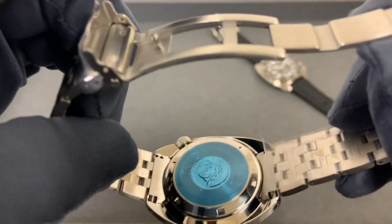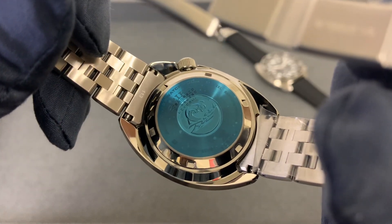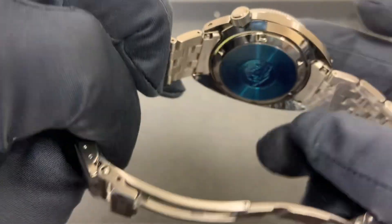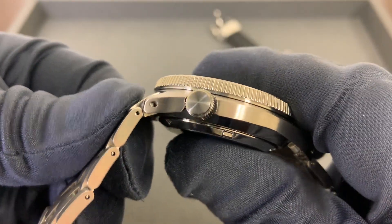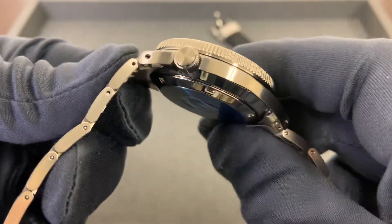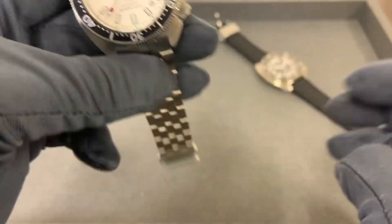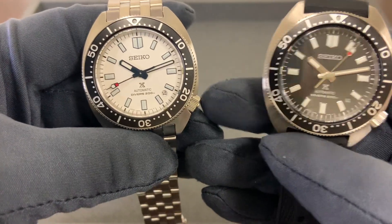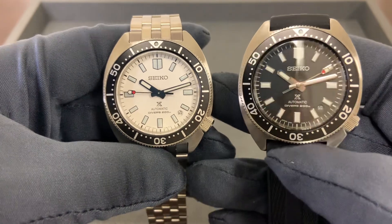We have a solid stainless steel case back, and underneath that is the 6R35 movement with a 70-hour power reserve. We have a non-signed screw-down crown and 200 meters ISO-compliant water resistance on this watch. The date window is at the 4:30 position, with the crown at four, so we do get a full lume marker at the three o'clock position on this model.